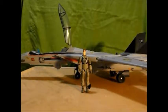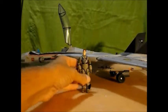Hello YouTube, Gijara coming at you with another review. Today we will be looking at the Pursuit of Cobra Sky Striker with Pilot Ace.